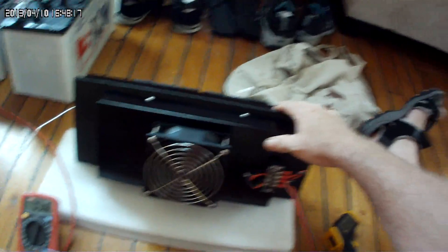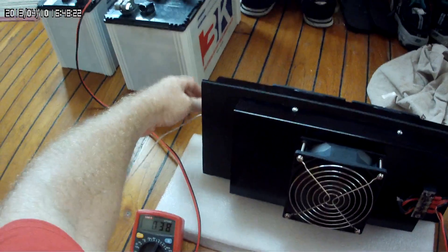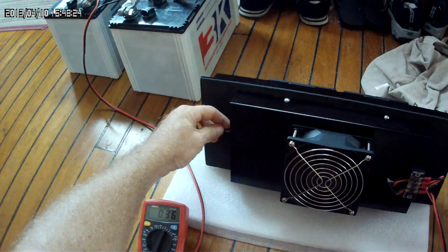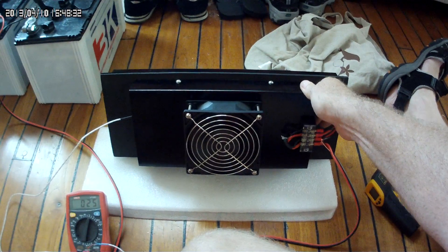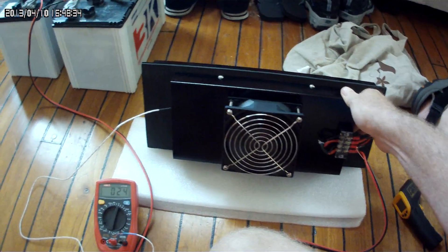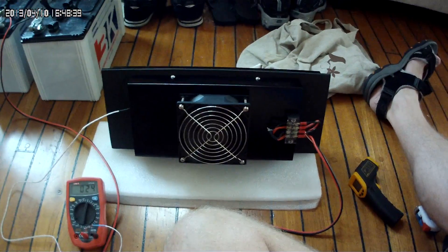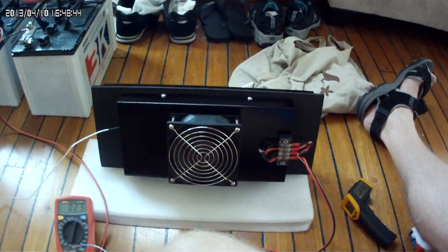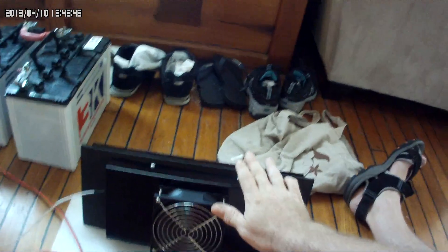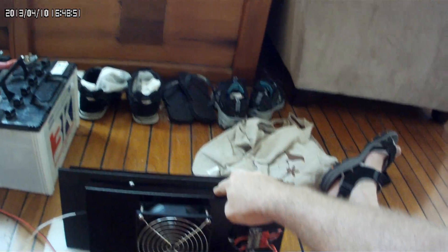It's staying at about 38 degrees on the hot side right now. Moving over to the cold side, the aluminum is starting to cool down as well. I'm not sure how accurate this is but this is a first test. We're down to 23–24 degrees on the cold side. We'll let it run for about an hour.